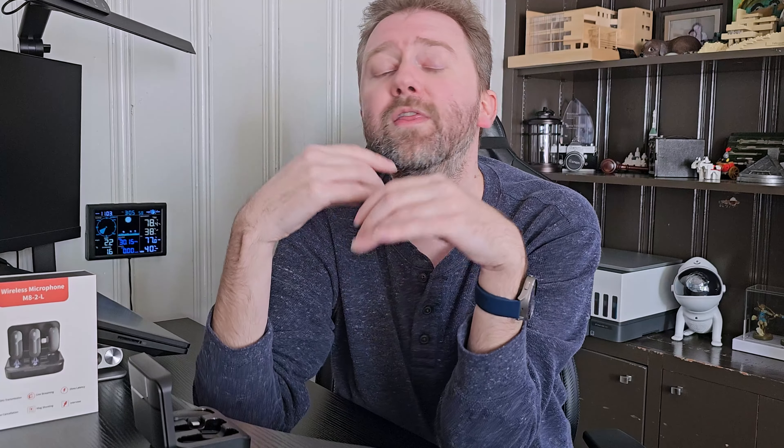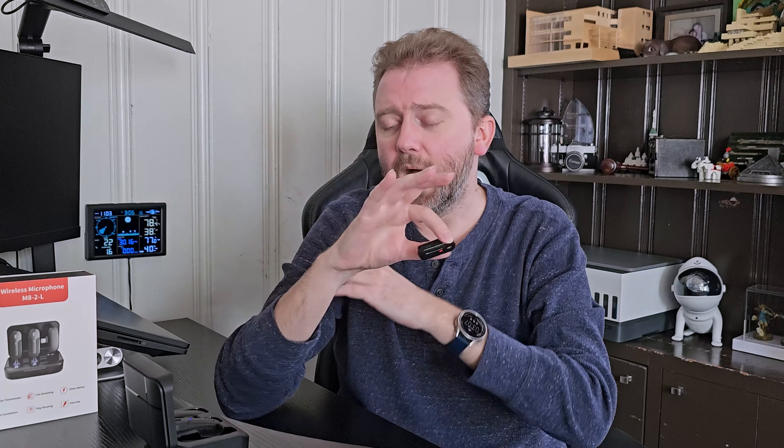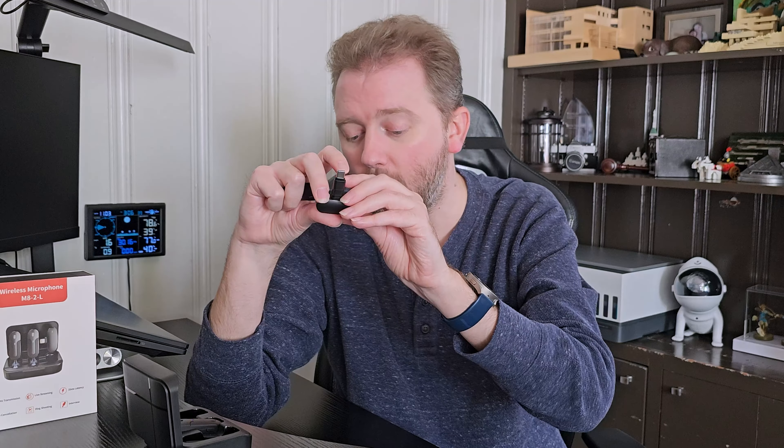The noise canceling is completely optional, but if you want to kill some background noise, that's when you'll want to activate it. These are perfect for interviews, podcasts, online series, or you can even use a single one by itself for online courses, YouTube videos, or live streaming — lots of options. As far as the transmitter device, it has the lightning plug on the end, but if you want to convert it to USB Type-C, just attach the adapter and plug it into your phone, tablet, or whatever device you're using.